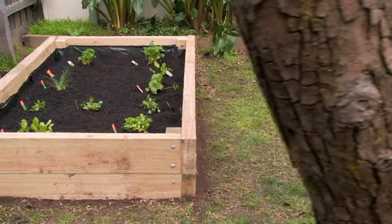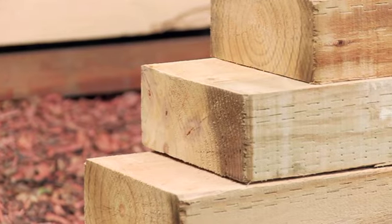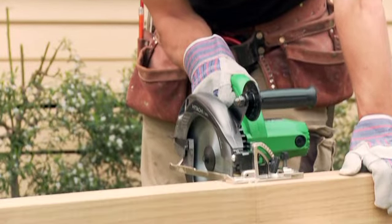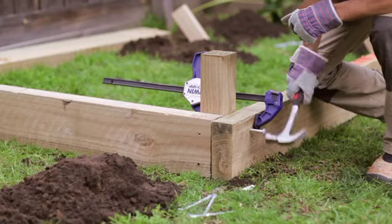If you want to have fresh, homegrown vegetables all year round, the best and easiest way is to build a proper raised vegetable garden bed using treated timber. Because at Home Timber and Hardware, we reckon if it's worth doing, it's worth doing properly.